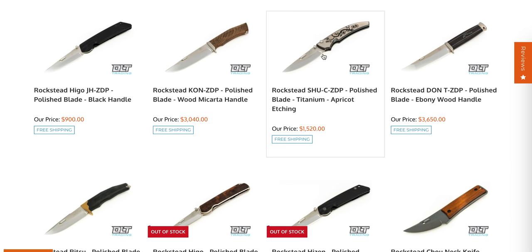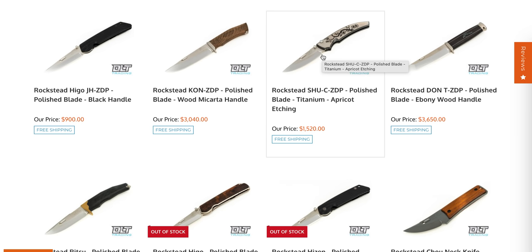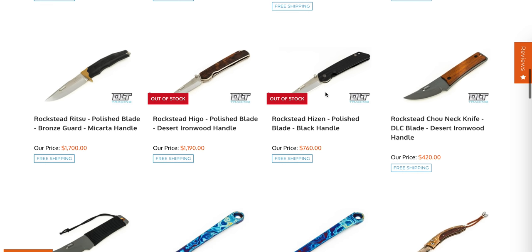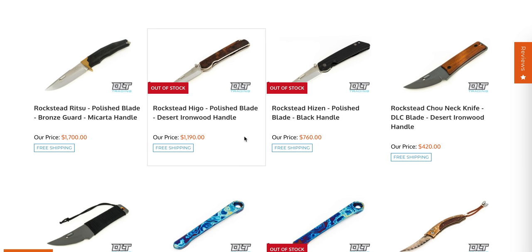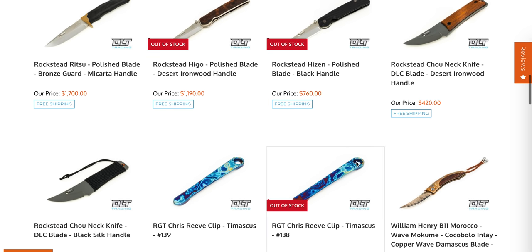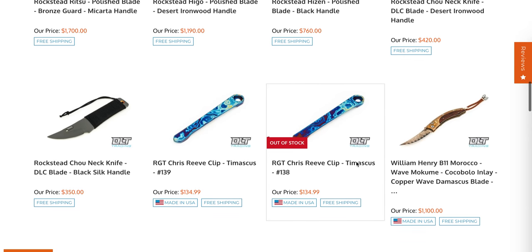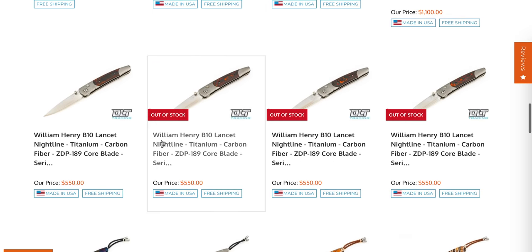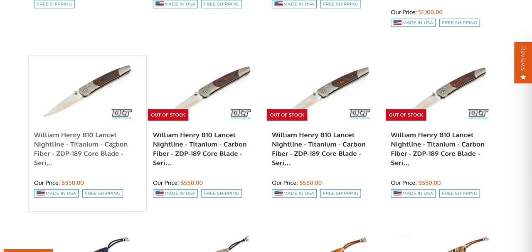There's the standard Hego, probably the least expensive Hego with the frame lock, for $900. There's also the Shoe, which is a button lock — believe it or not, a button lock titanium Rockstead. For those wanting to spend that much money, I know that's less than 1% of my audience, but I'm pointing it out. Somebody snagged the very sought-after desert ironwood Hego 1.